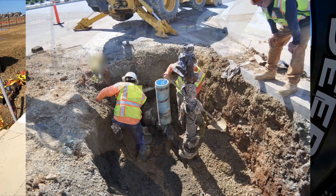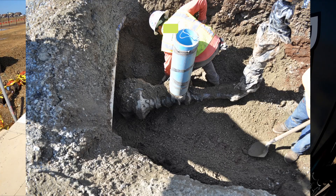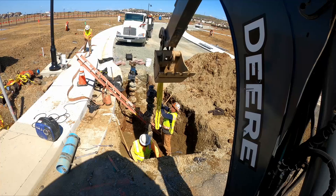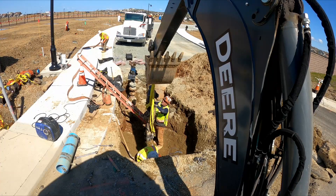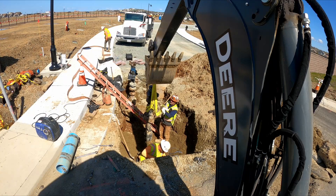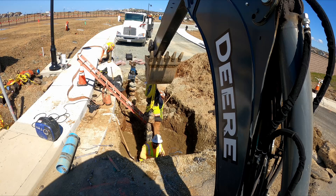Here are a few photos of what the actual line we're tying into looks like — we've got a reducer from a 12-inch to an 8-inch. Now I'm going to be hooking up to the stand pipe as they unbolt the reducer from the main line, so when they're fully unbolted I'll be able to just lift it up out of the hole.